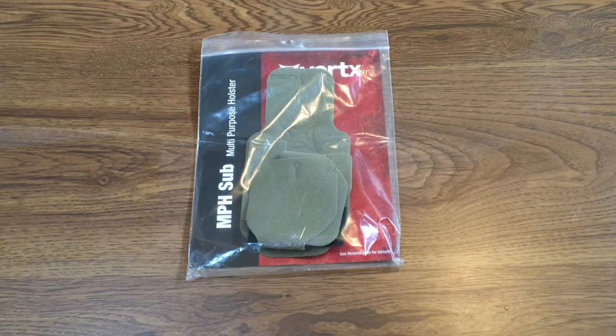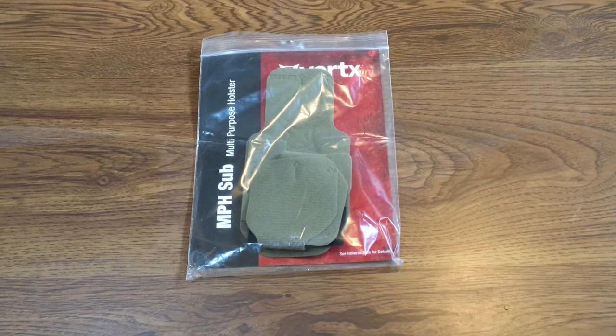It's kind of like the mag holder we got that you can use for a mag or flashlight — the other Vertex product I did a review on. But this holster is kind of the same thing with velcro. You can make it form to either be a right-handed draw or left-handed draw. Very excited about that, and you're gonna know why in the next video because we're gonna be showing a special project we're doing.